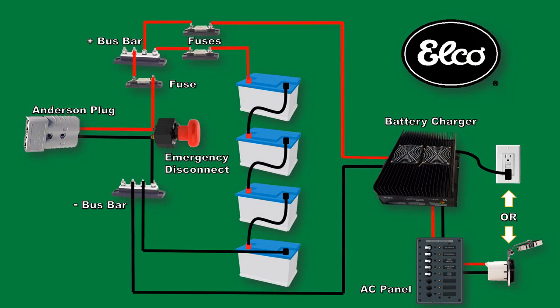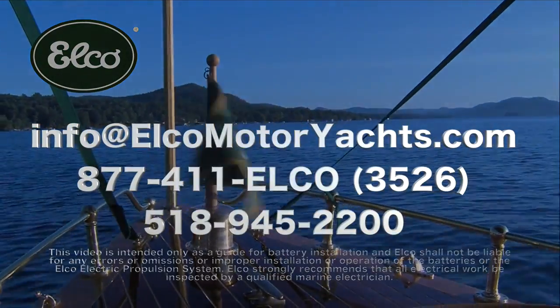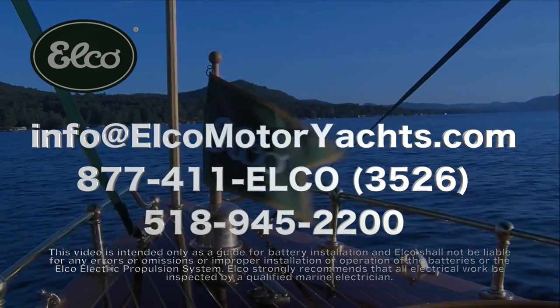For your reference, this drawing shows all the installation components that we've discussed in the video, except for the 48 volt disconnects because this system doesn't exceed 48 volts. The drawing appears on the ELKO website for your review. We hope this video has helped to answer questions about the battery and battery charger installation. Additional questions can be directed to us by email or by calling us during business hours Eastern Time.